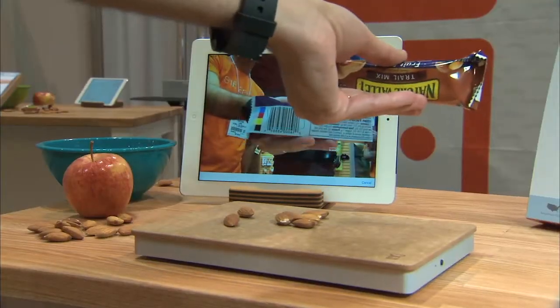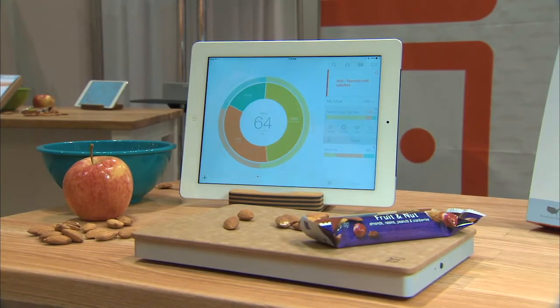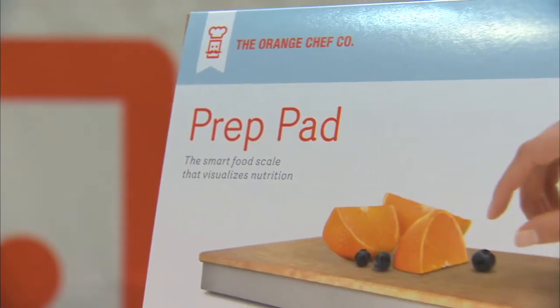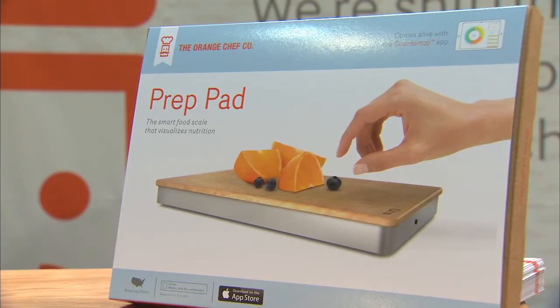Why should we bring the PrepPad into our home? How is it going to help us? Well, in this day and age, people are following their nutrition — they really care about what they're eating. Food is a component that right now is not really well done, so we wanted to come into this space and bring you a solution that will make it easier for you to understand your nutrition and be more comfortable with the ingredients that you are consuming.